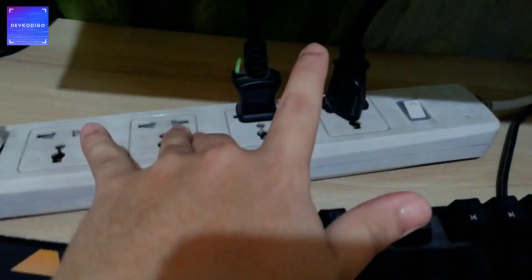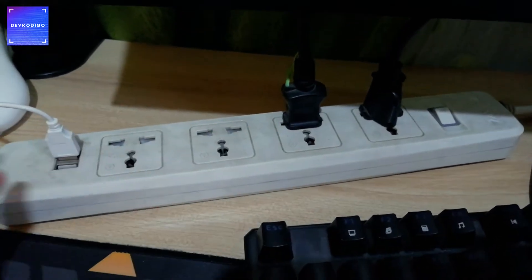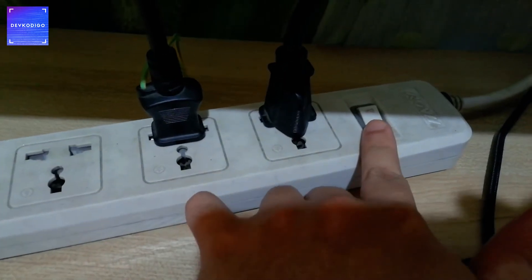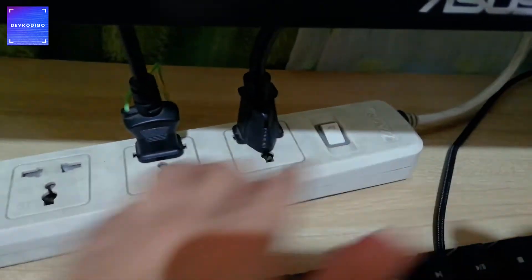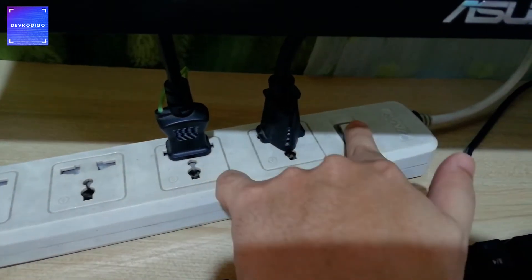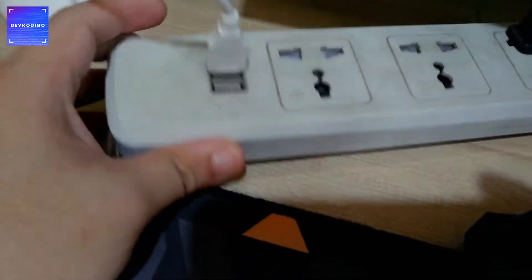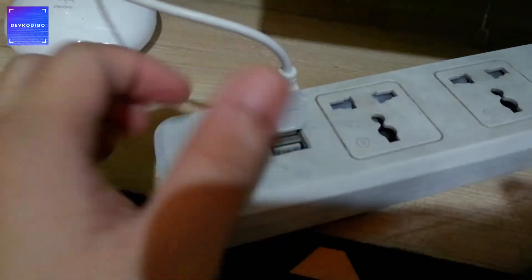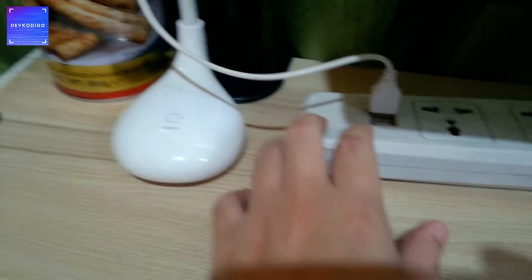Another item na hindi pwede mawala sa isang home office setup ay yung kanilang outlet or extension. Ideally, gusto ko yung merong switch — either single switch or individual switches. Pero ang deal breaker talaga sa akin ay kung meron syang USB charging port. Pag merong USB charging port, approve na approve sa akin. So nakasaksak dyan ngayon ay itong aking lampshade.